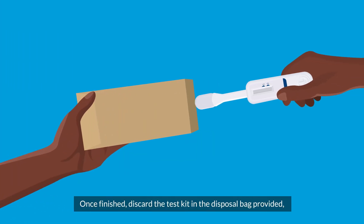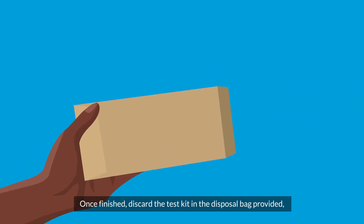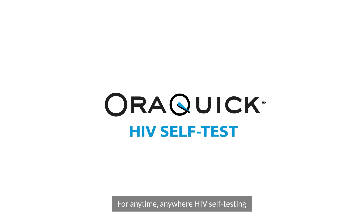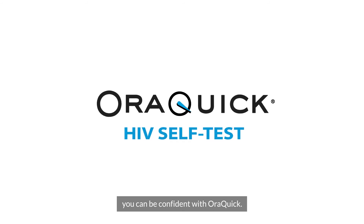Once finished, discard the test kit in the disposable bag provided, protecting your privacy. For anytime, anywhere HIV self-testing, you can be confident with AuraQuik.